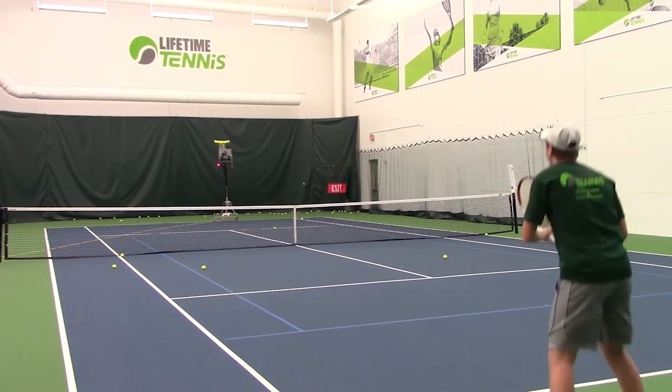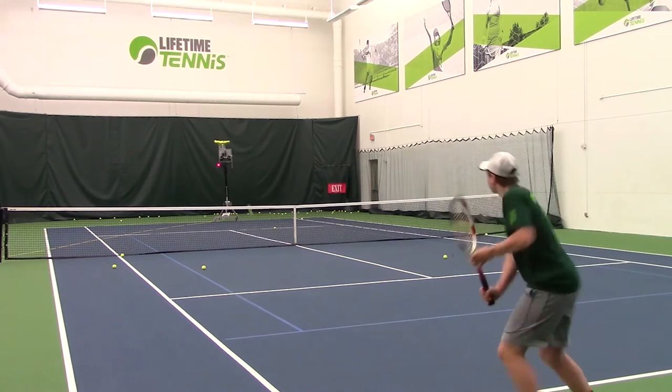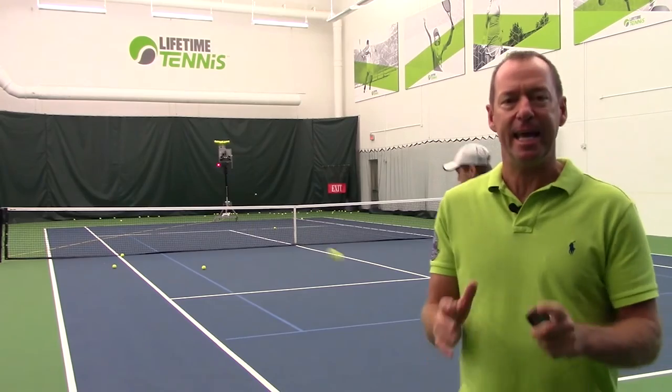When you're practicing against a harder serve, a first serve, aim down the middle, have a big target, but most importantly get the ball deep.